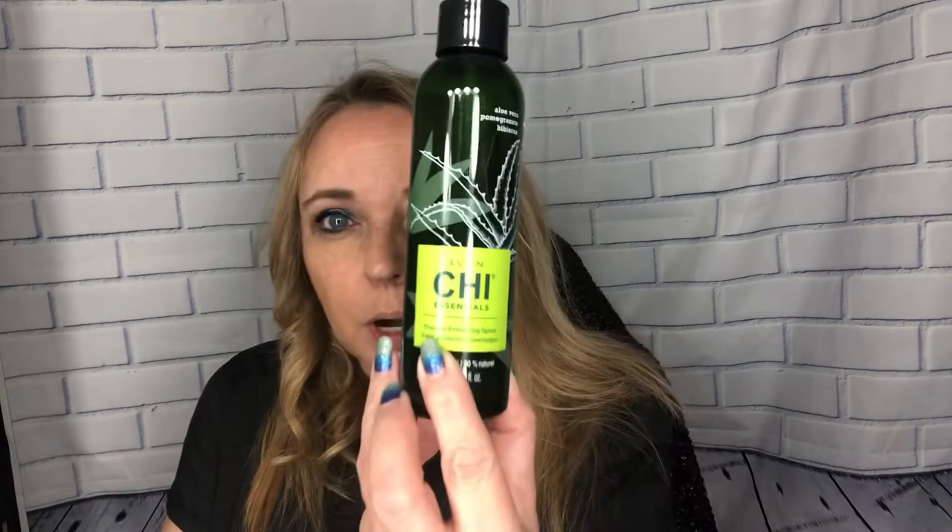Oh, I almost forgot to show you guys this. Since we're putting really hot temperature to my hair, you can use the Chi thermal protecting spray to protect your hair from all this heat. Let's get this on here — oh gosh, that smells so good. Let's run it through my hair. Now this might make it steam a little bit because it makes my hair a little bit damp, but let's see what happens with that thermal protecting spray on there.